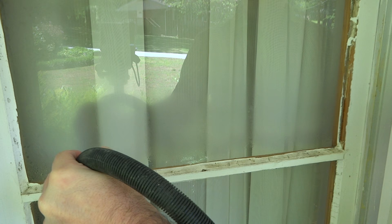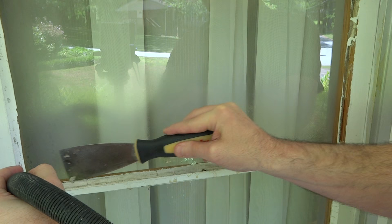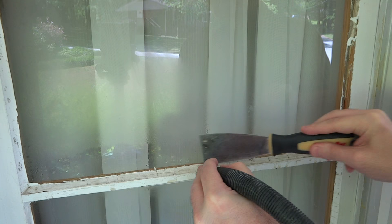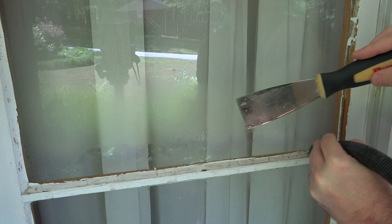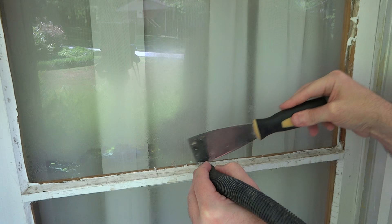Just take your time with it and let it get good and hot. I found that it helps to remove that top little seal of paint to kind of crack the seal on the top of the glazing — that lets a little bit of moisture get down in there too. I've got a really good sharp, flat, thin, flexible putty knife here — not too thick — so it really wants to get down in there.